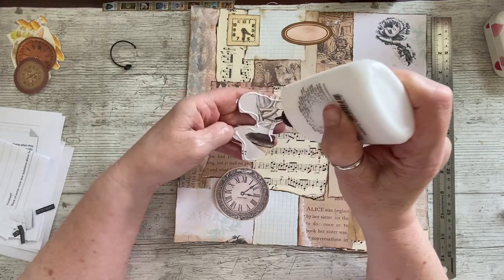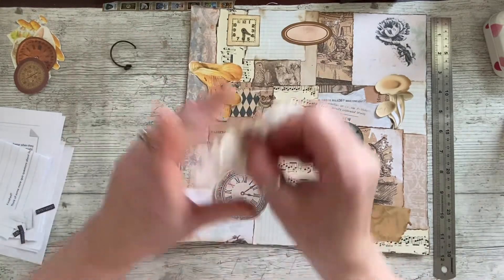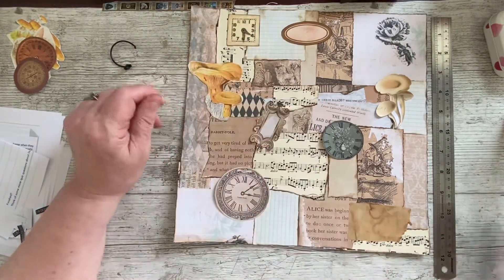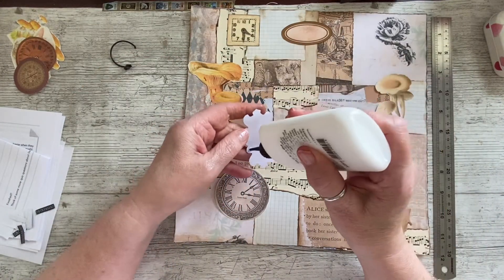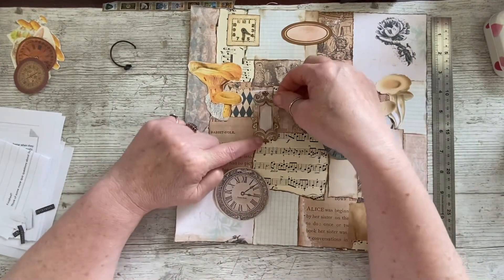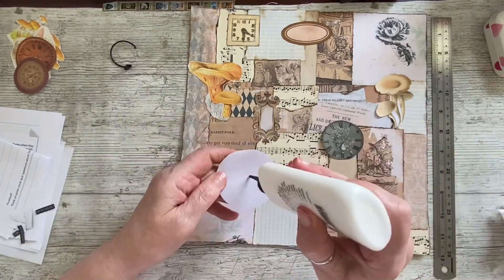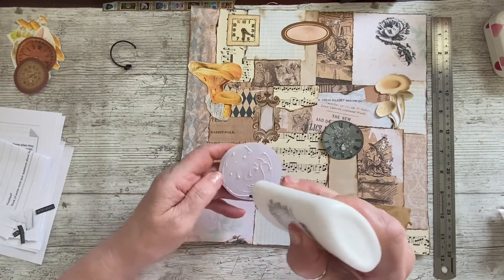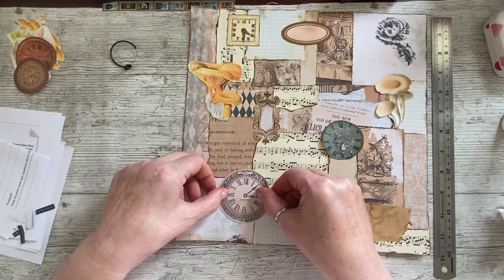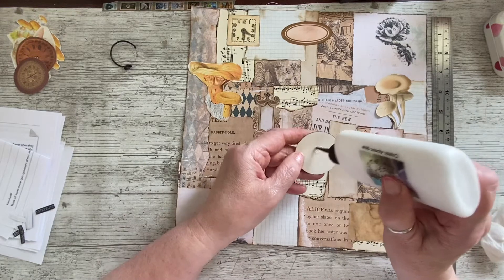What are you guys up to? Is anybody changing themes at the moment, or are you just making ephemera? I'm interested to know — are you in the middle of journals? I know a lot of you love watching ephemera being made and watching the embellishing. I might be wrong, it might just be a pleasant thing to watch. You can just make these masterboards as pieces of art, you know — just enjoy them. A lot of you have told me that once you've made one, you've struggled to cut it up.